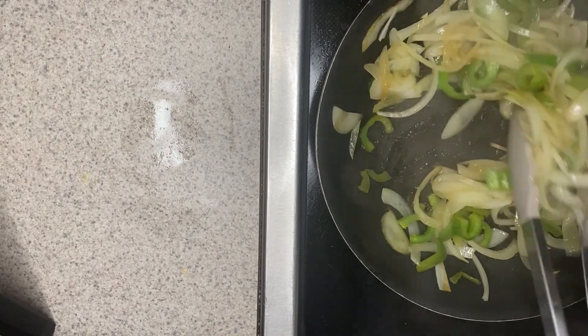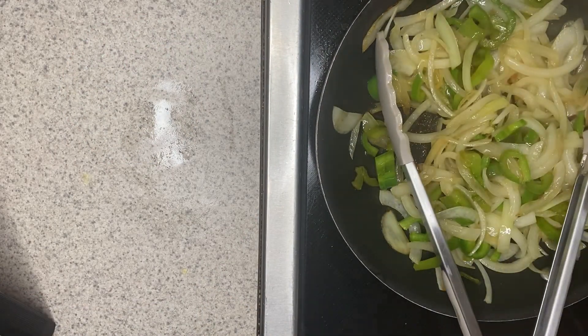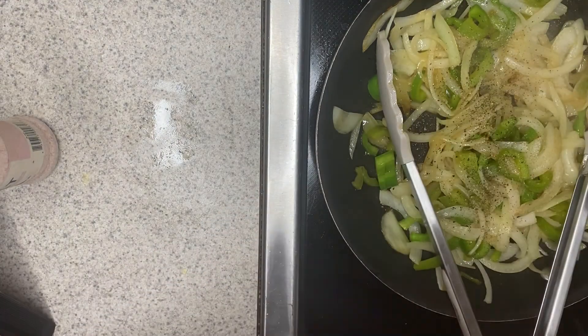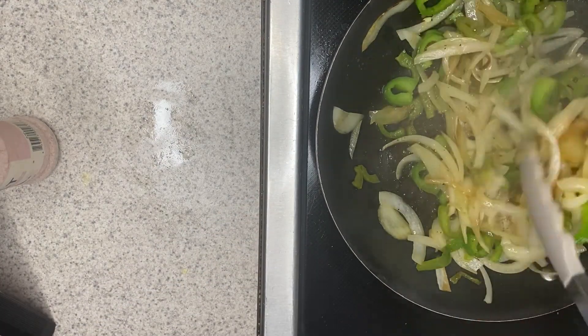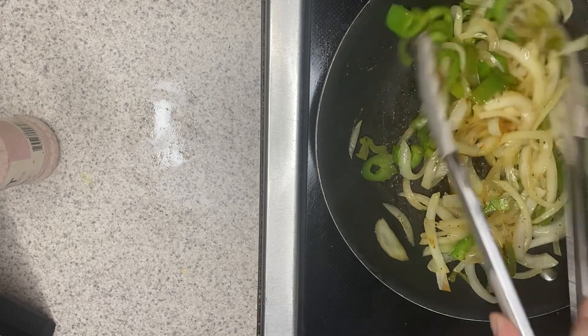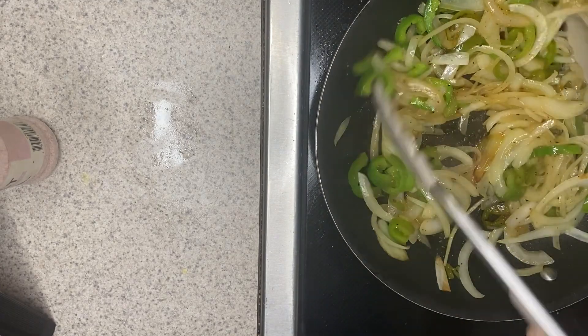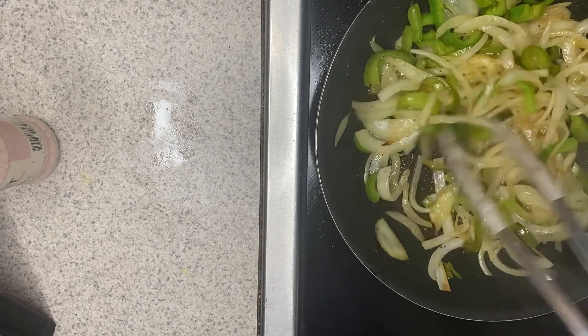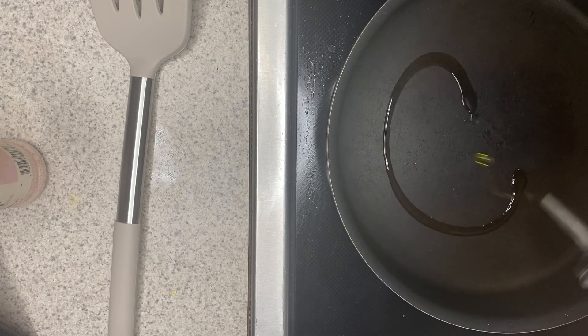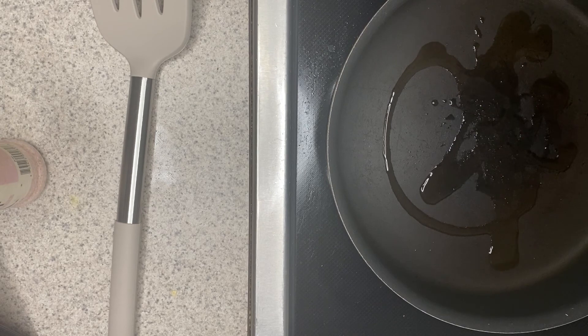My onions and peppers have started to turn nice and brown, so these are good to go. I'll season them with some salt and pepper and give them a good toss. Then I'll remove them from the pan and wipe it down. I'd actually like a wider pan to cook my burgers in, so I'll remove the peppers and onions from the heat and use a fresh pan with a little drizzle of oil on medium-high heat.